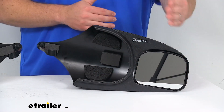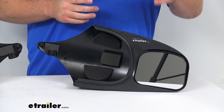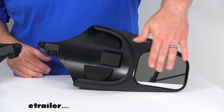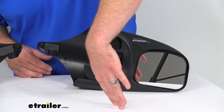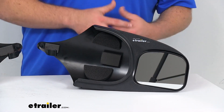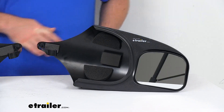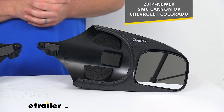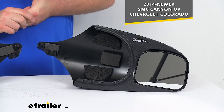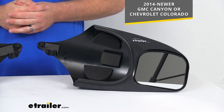These do have manual adjustment mirror faces so you can adjust them to exactly the right angle you need to keep an eye on your trailer and your load. They have a first surface chrome plating on the mirror that's going to allow you to have a nice clear image, minimizing distortion and helping to reduce glare so that you can see very clearly. These mirrors are a custom design and will be a perfect and secure fit for your 2014 and newer GMC Canyon and Chevrolet Colorado.